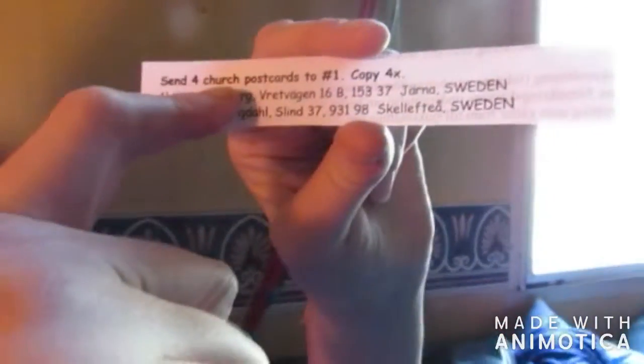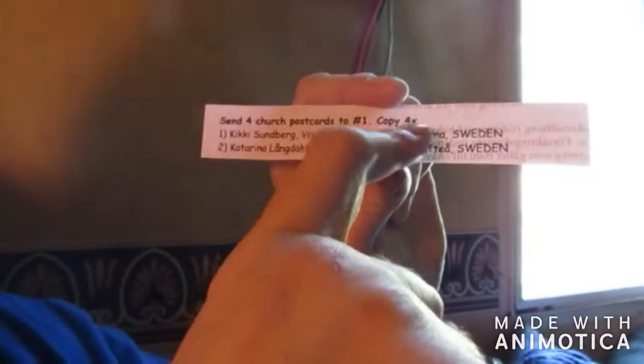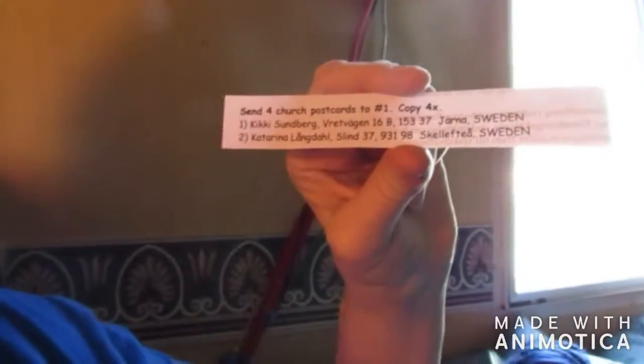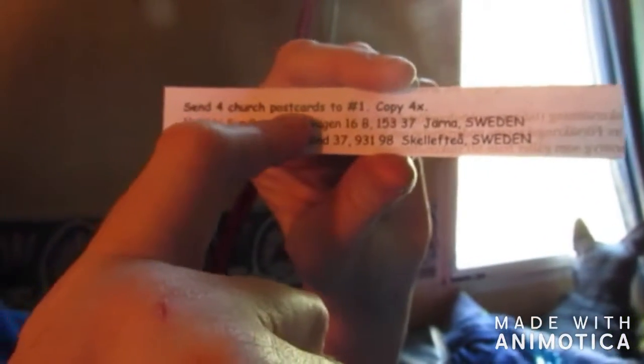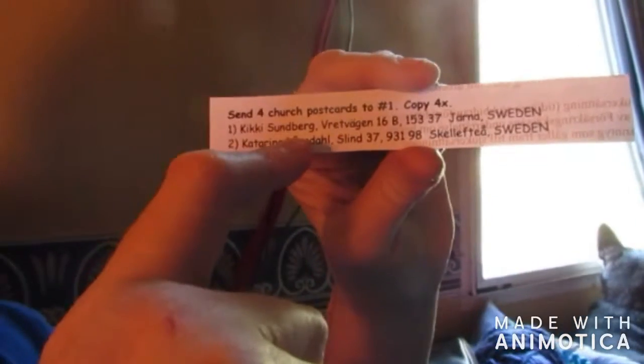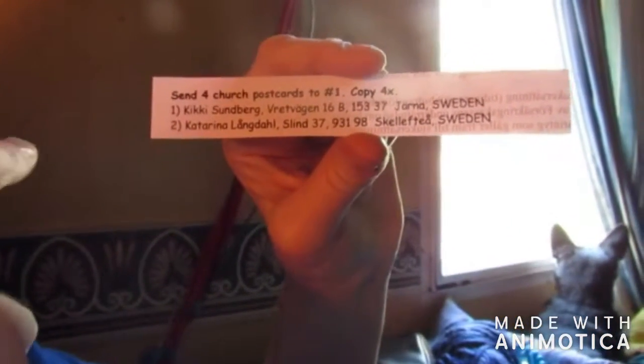I was taught how to do this about ten years ago and enjoyed it, but then I realized I was making some mistakes, so I decided to change my approach. It says here: send four church postcards to number one, copy 4x. X stands for times — so four times, meaning you make four of these. This goes to Kiki, she's number one, and you're going to send her four church postcards, which are postcards featuring churches or the inside of a church.